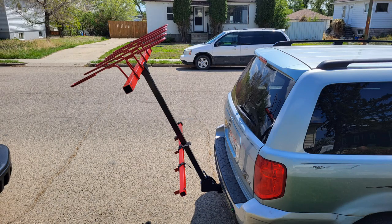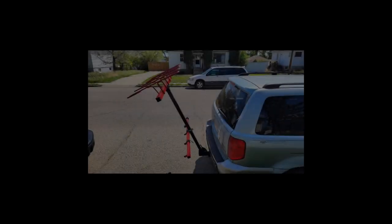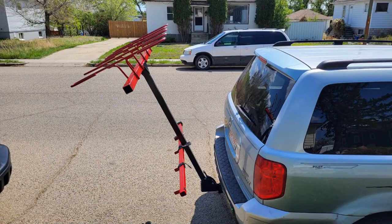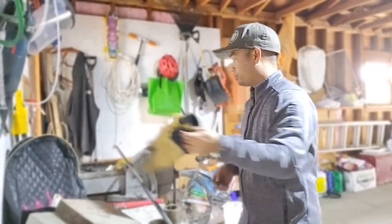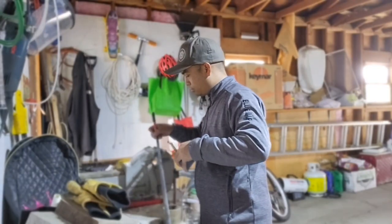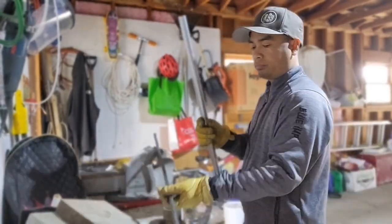Hi guys, welcome to my dream build vertical bike rack. Today I'm going to share how I built my very own vertical bike rack. After some planning and design I finally ended up with my own measurements, then I headed out to my local metal supplier and got everything that I needed.